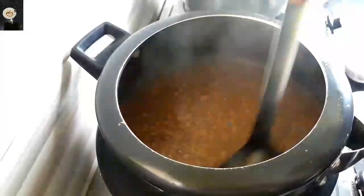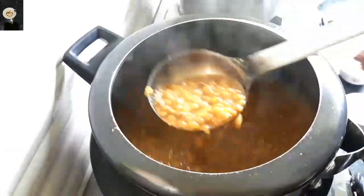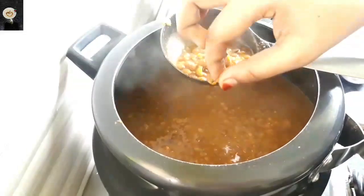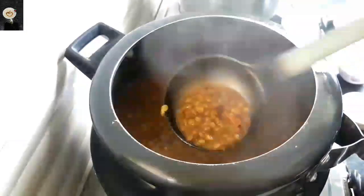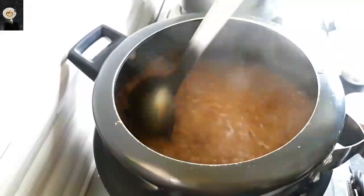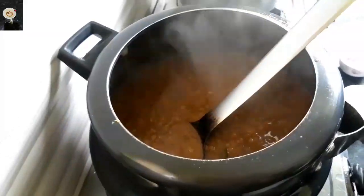It is very good and perfectly cooked. It is not much cooked. It is very good and well cooked. If you don't need water, you can add water. It is perfect, so I will add the water.